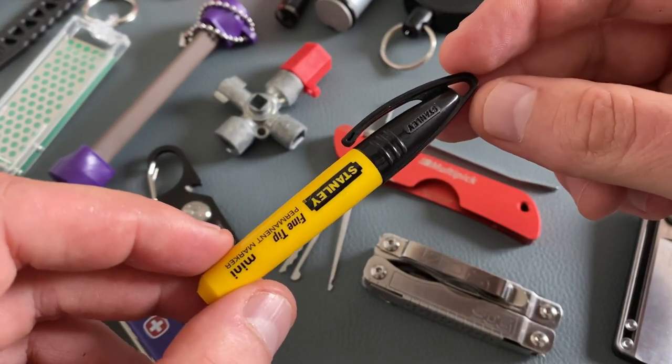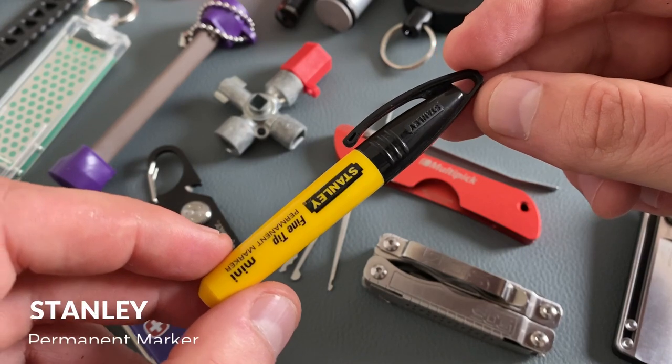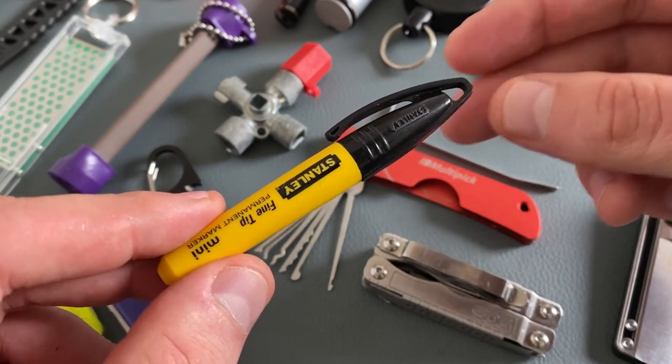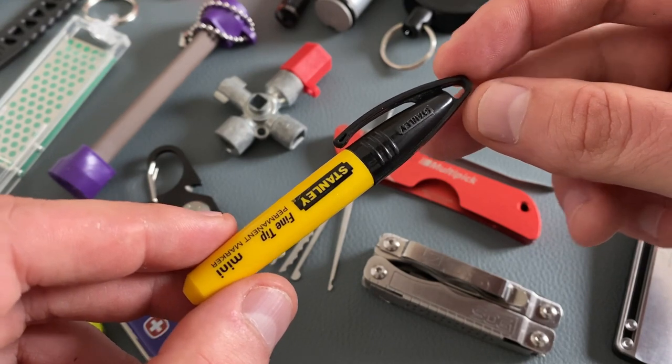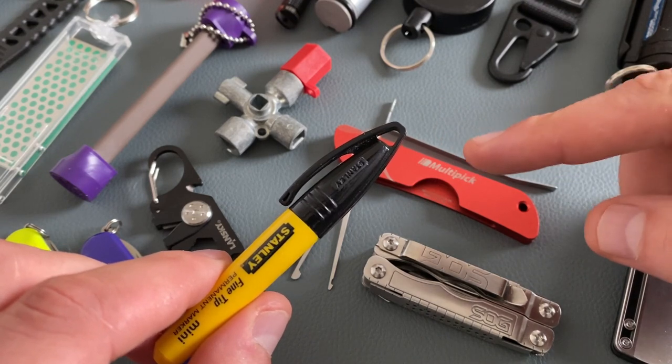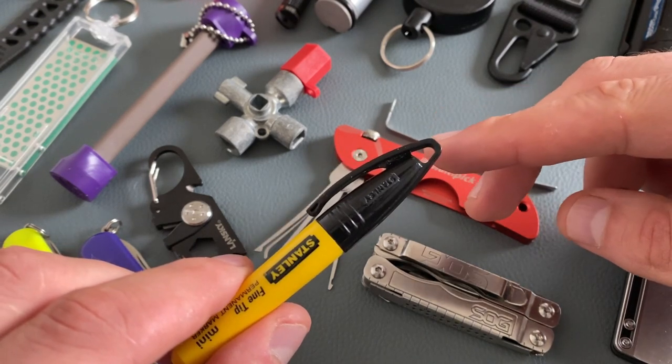Some people like to carry a small pen on the keychain, and this is a permanent marker. There are a lot of telescopic versions and telescopic pens on the market, but this Tenlay is also a great option. The little loop here on the tip is perfect to attach it to your keychain.